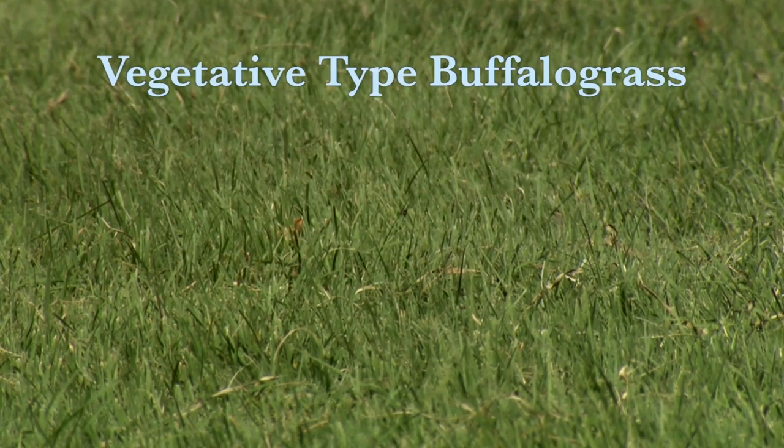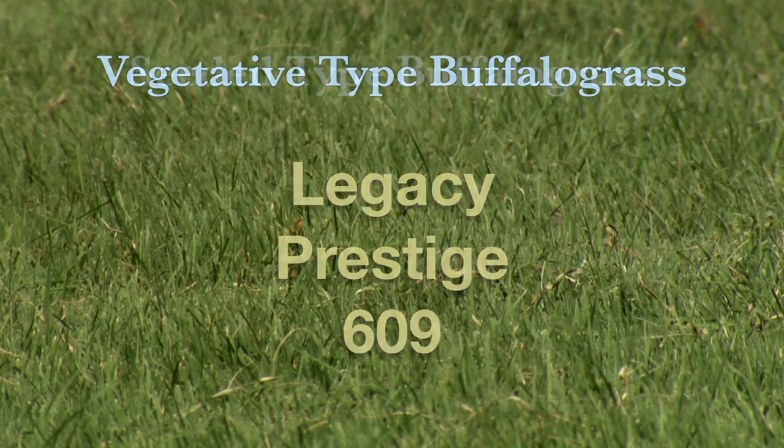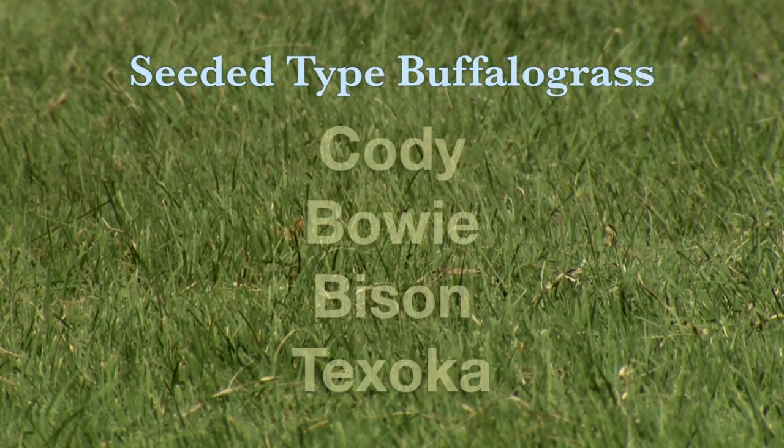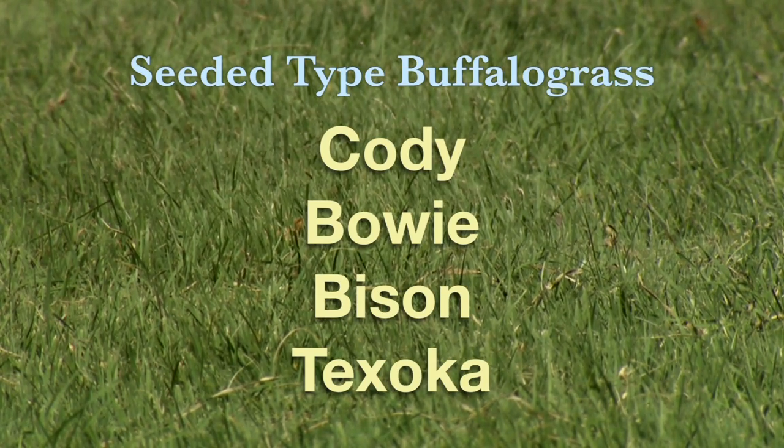Cultivars for vegetative types include Legacy, Prestige, and 609. Seeded types include Cody, Bowie, Bison, and also Texoka, which is an older cultivar but can still be used as a turfgrass.